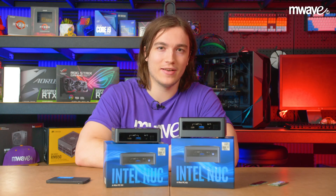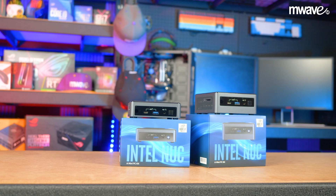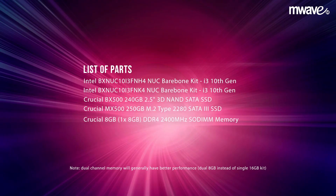Hey guys, it's Fraser here and welcome back to M-Waves YouTube channel. In today's video, we'll be showing you how to set up a 10th gen Intel NUC, also known as a next unit of computing device. The parts we're going to be using in today's NUC are shown here and links to each product can be found below.